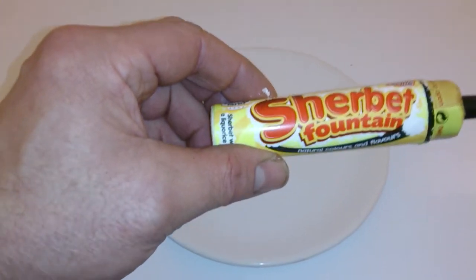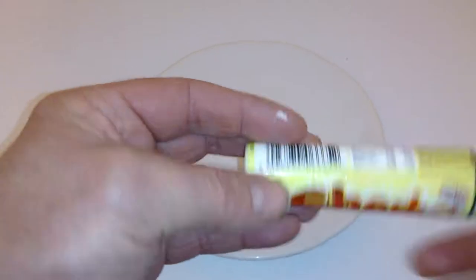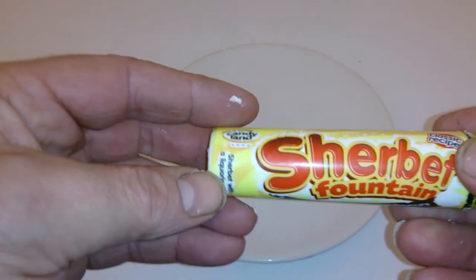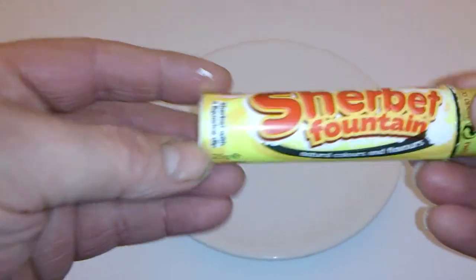Today we're looking at Candyland's Sherbet Fountain, and it was formerly Barrett. It's a classic recipe — it was the old Barrett, but time to move on. Made in Britain. So it's a 25 gram sweet.